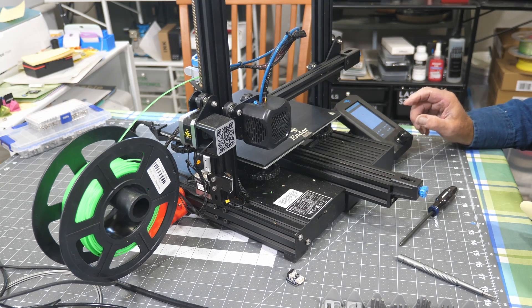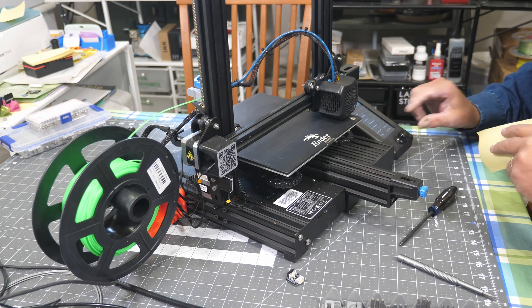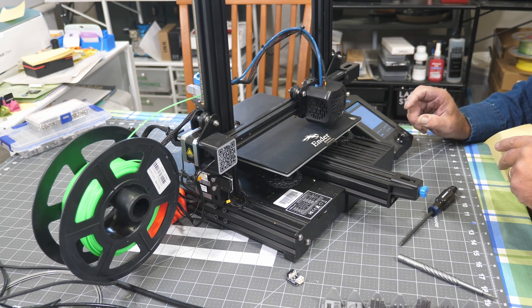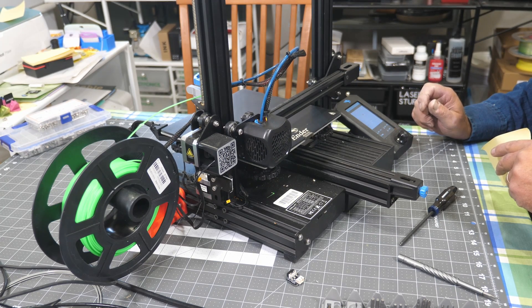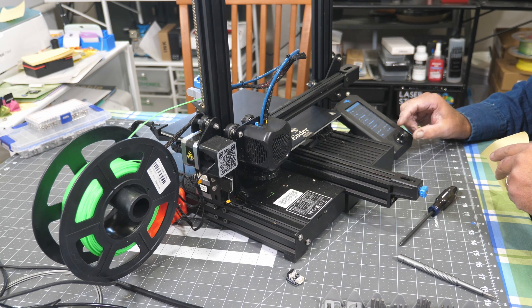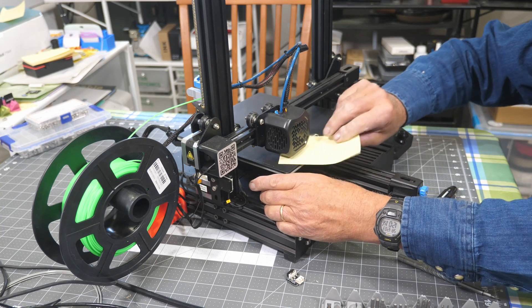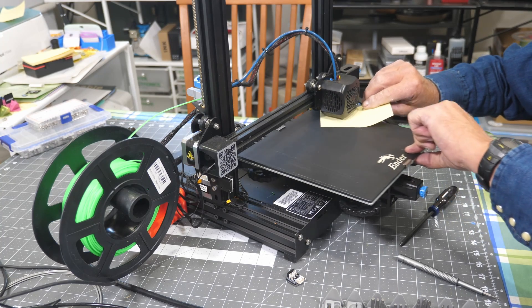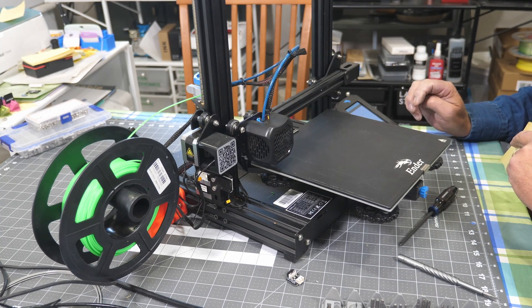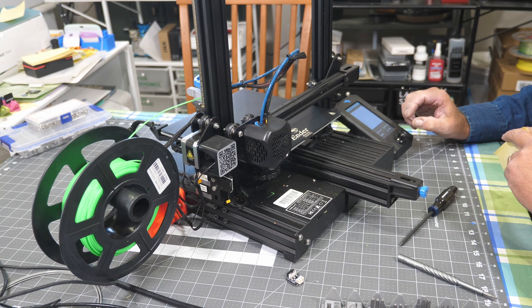Take it home first, then disable the steppers. As a check, take it home again. This is after you've leveled or trammed the bed. After it's home, go back, disable the steppers again, and re-check your bed level - it should be right where you left it. I'll take this home one more time to triple-check before I put it back in service. Make sure it holds the same place every time.